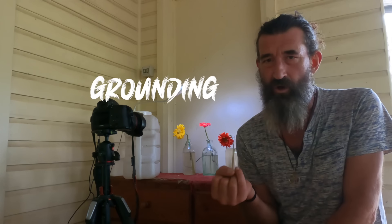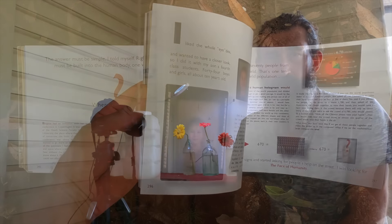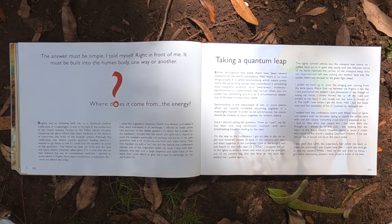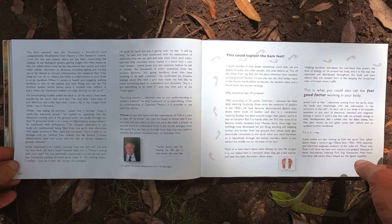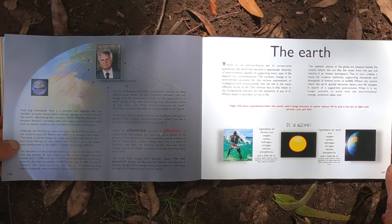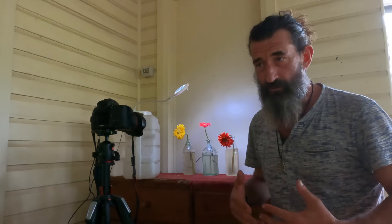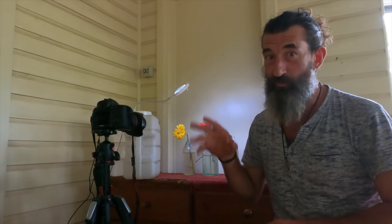If you've never heard the terms earthing or grounding, there are links in the description that can explain it really well. I learned about it about 15 years ago and I wrote about it in my book. I first discovered grounding and spoke with some doctors at the Royal Copenhagen Hospital. I found out years later that Tour de France riders sleep on silver-threaded sheets connected to rods in the ground.